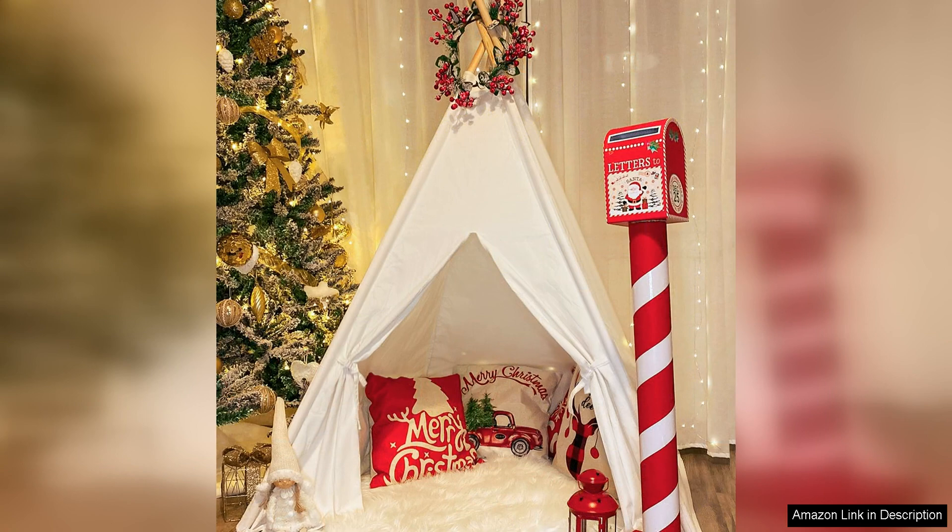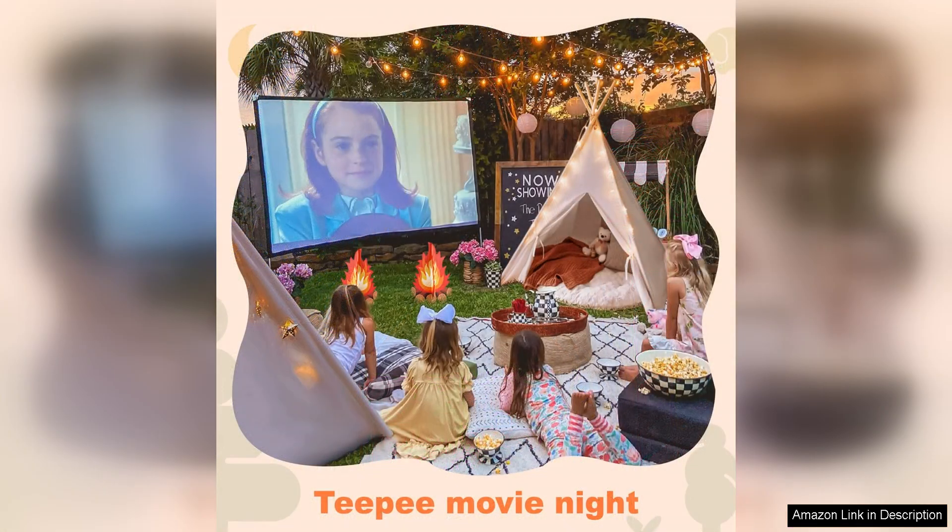The included faux campfire toy is a fun and creative addition to the set, allowing children to imagine themselves roasting marshmallows, telling stories, and enjoying the great outdoors. The campfire toy is made of soft plush material, making it safe for children to play with, and it adds an extra element of realism to their imaginative play.